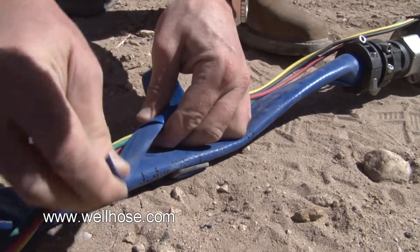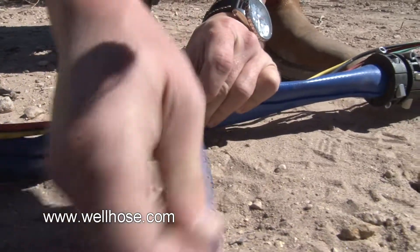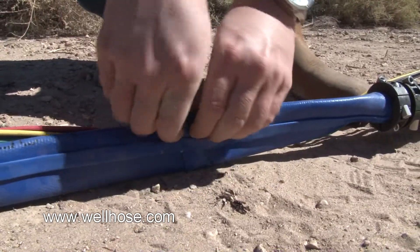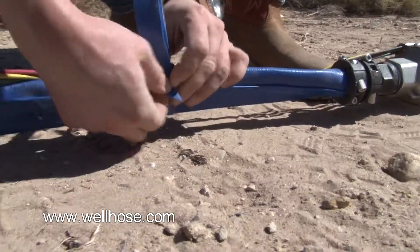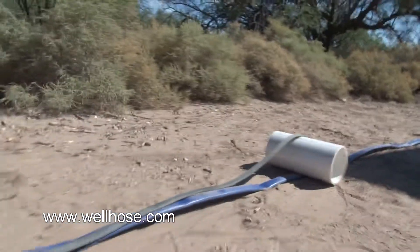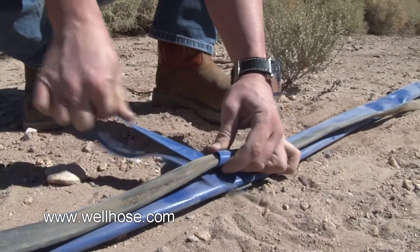There are instructional videos online on how to tie a clove hitch tie. There is a 3% stretch in the hose, so we recommend 5% slack in the power cable. The best way to measure out the slack in the power cable is to lay a piece of 6-inch PVC pipe over the hose as you're tying the power cable down. You want to continue that all the way down the length of the hose to give you the proper slack in the power cable.